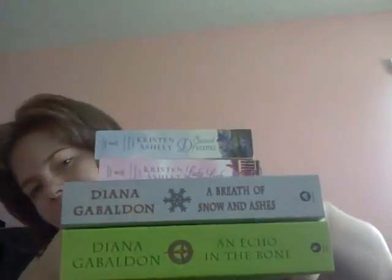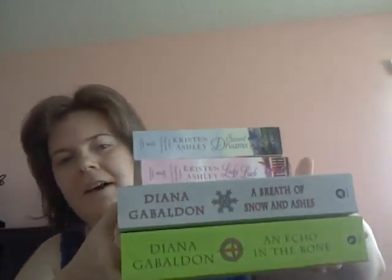And here's what I got — this, this, and this. If you've read any of these books, comment down below, and I'll see you guys later. Bye!